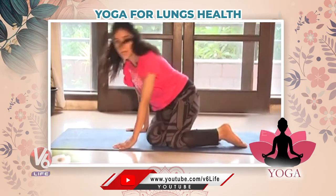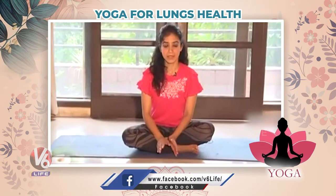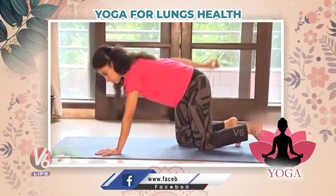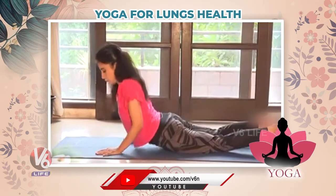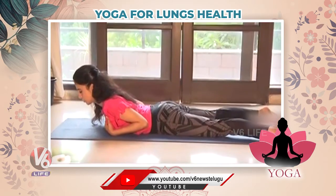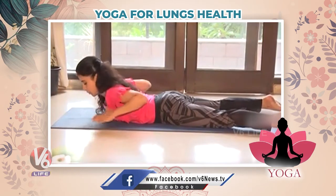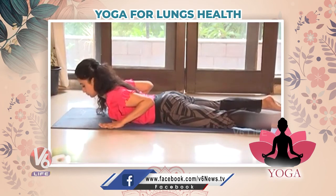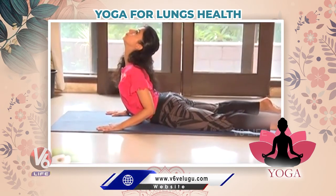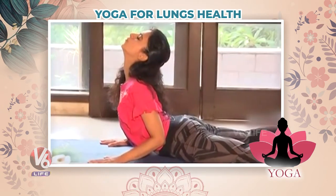Relax. Very relaxing and very good asana for your lungs. Now we'll do the next asana — Cobra pose, Bhujangasana. Just lie down on your stomach, relax your feet, keep your hands beside your chest. Now inhale and come up. Hold for 10 seconds.